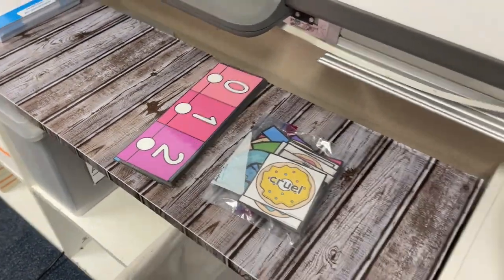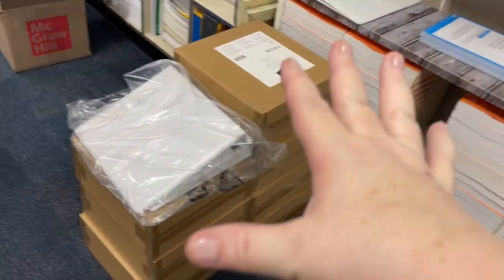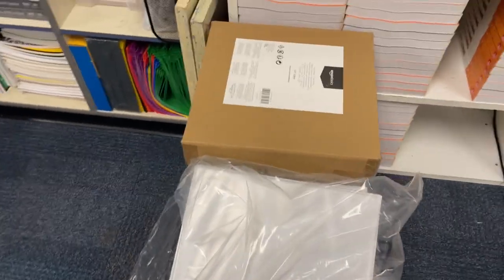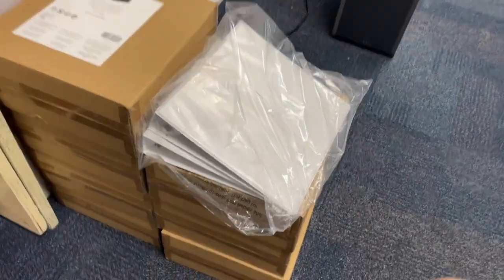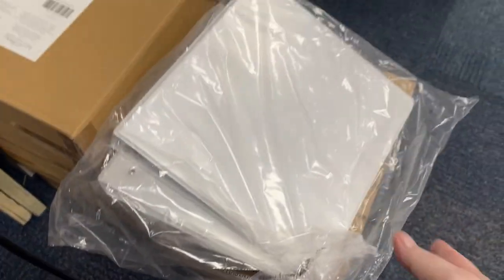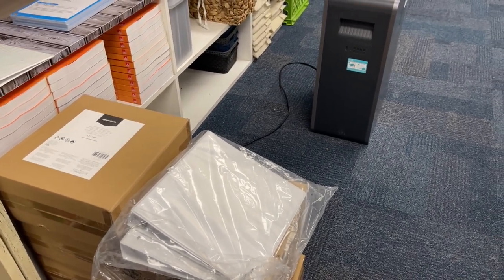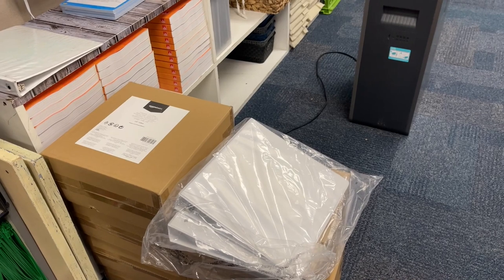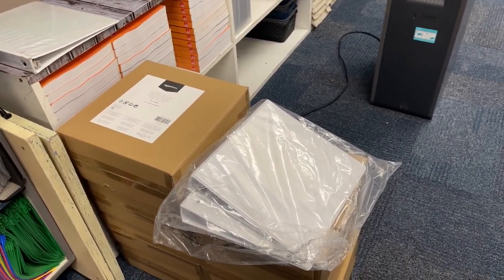I have two things I'm gonna hang up eventually. These are all binders we're going to use for data tracking, but they're kind of big — they're inch and a half. We have such limited space with all our millions of books. I asked my principal if I can find something smaller, can I use that and just give these back? She said sure, so that's my goal.